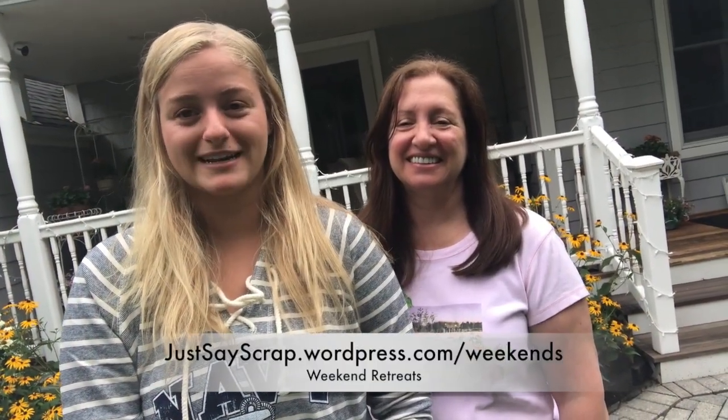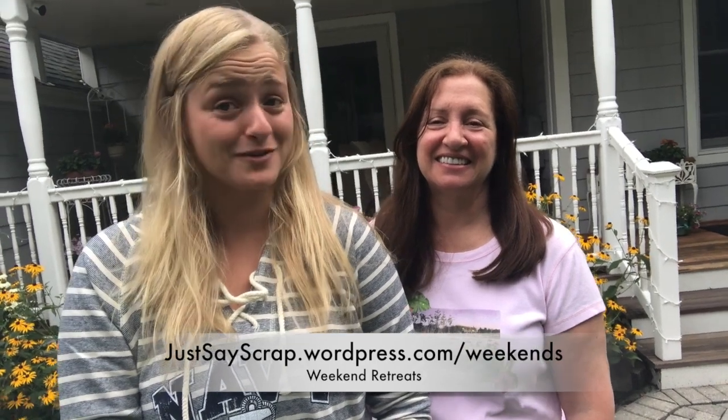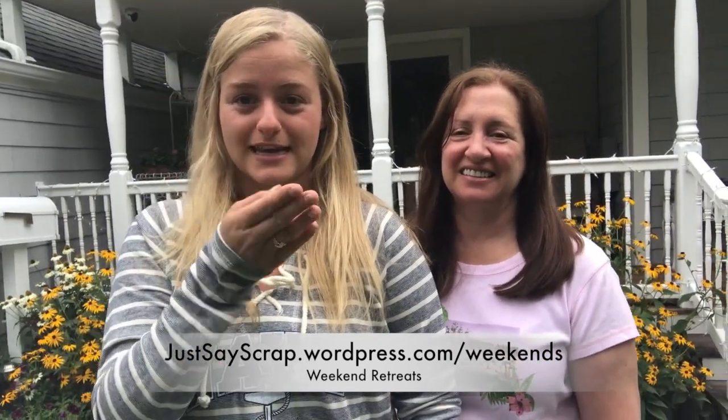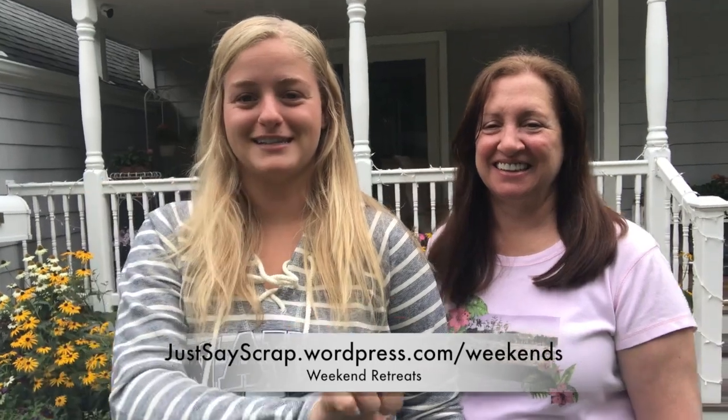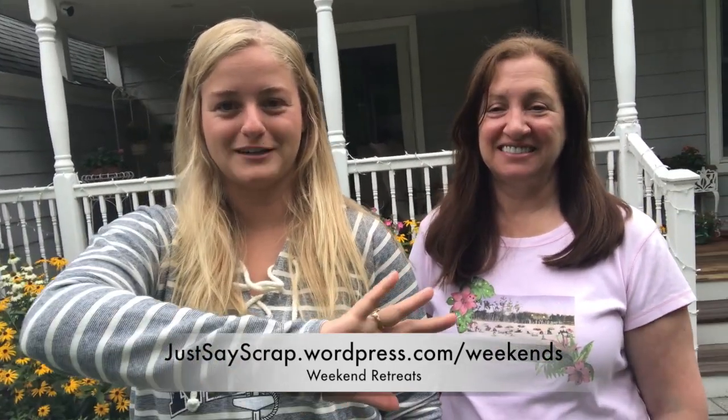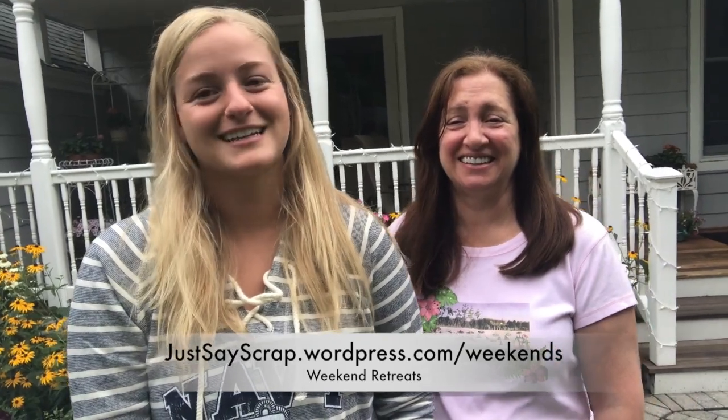Thank you for watching, we hope you enjoyed. If you have any questions let us know. And if you want to sign up for those weekends that we're talking about, please feel free to go check out our blog at justsayscrap.wordpress.com/weekends — you're probably seeing it right here. Click on the December weekend and it will bring you to the registration form.